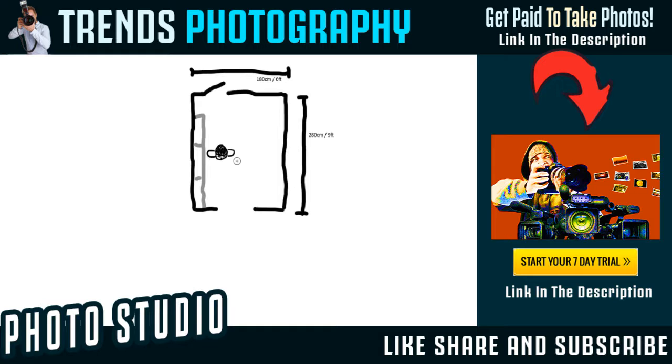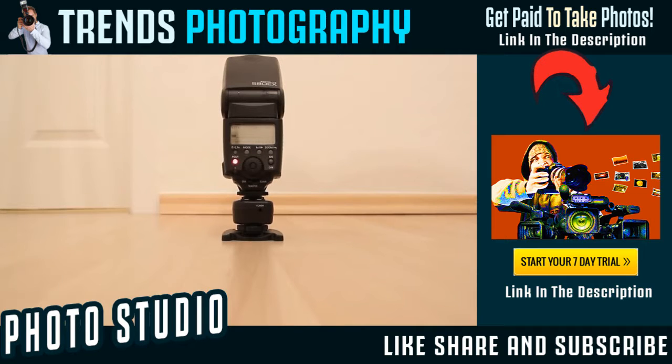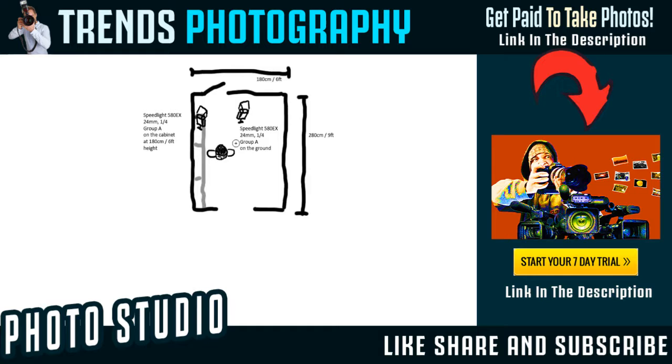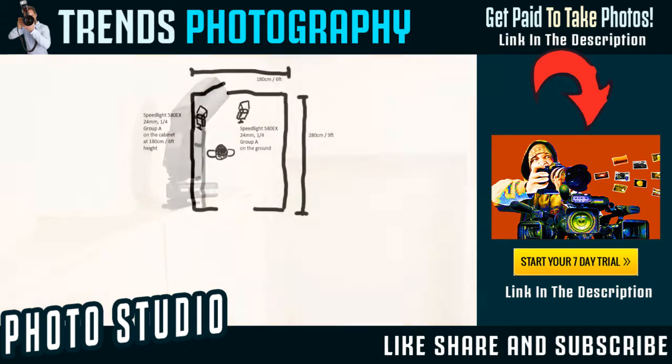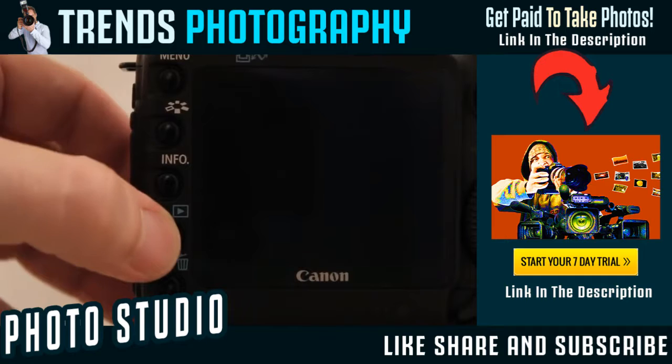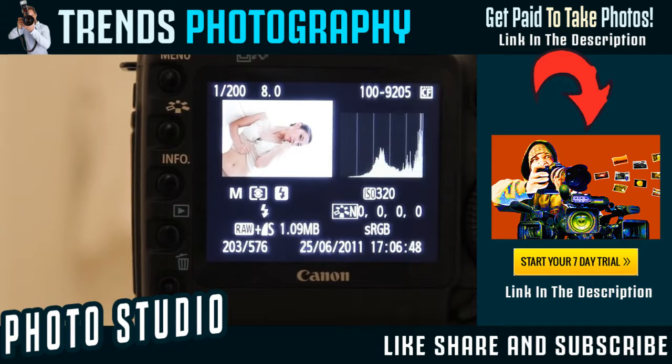We place the model on that side right next to the shoe cabinet. One speedlight is behind the model, standing on the ground, firing towards the back wall. Another speedlight is standing on the shoe cabinet at a height of 1.80m, or 6 feet, also firing towards the back side of the room. They are both zoomed back to 24mm so that light goes everywhere, and they are both speedlights with guide number 58, set to 1/4 of their power. We could have gotten away with one speedlight at half power on a light stand shooting into the middle of the back wall.